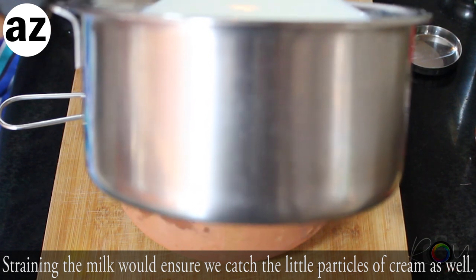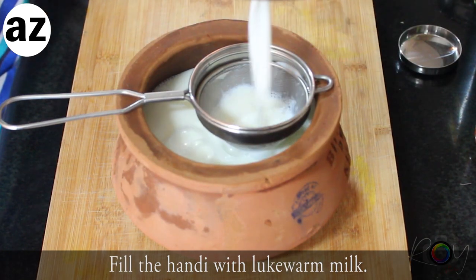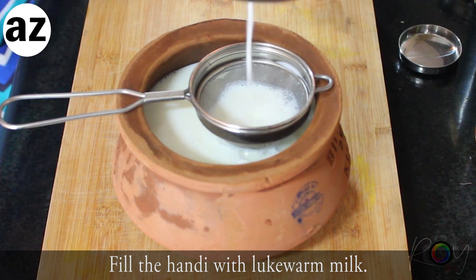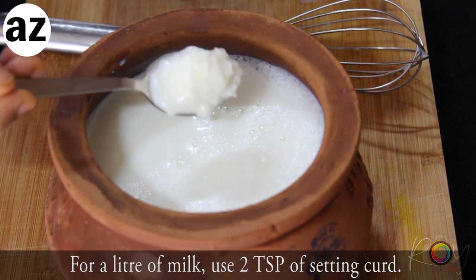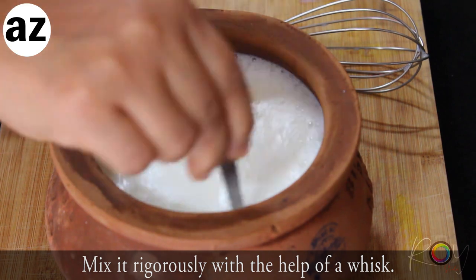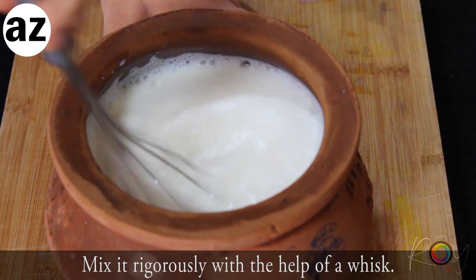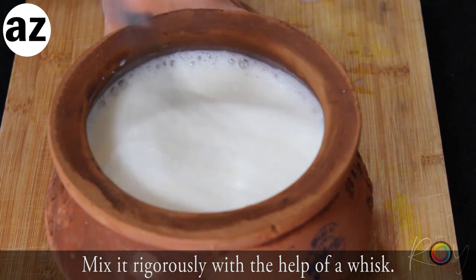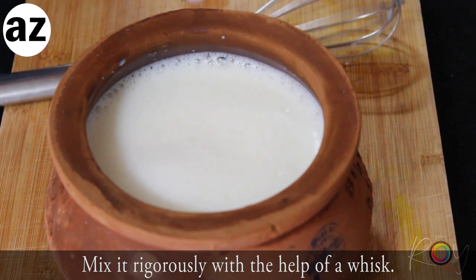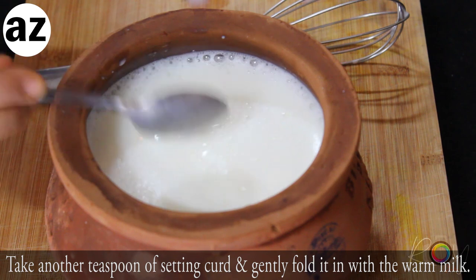Now take a teaspoon of setting curd and vigorously mix it into the liter of milk with the help of a whisk. Once you are happy with the mixing, set aside the whisk and take another teaspoon of curd and just gently fold it into the milk.